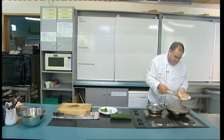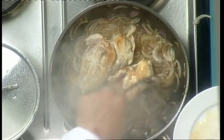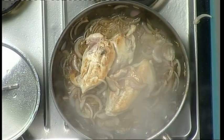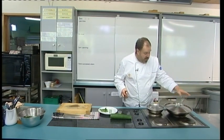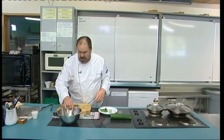Now I'm going to pop the chicken breasts skin side down into that mixture, then we're going to cover the fry pan and keep turning those chicken breasts, letting them cook in that mixture. I need to turn the heat down just a little bit, so I've just done that.